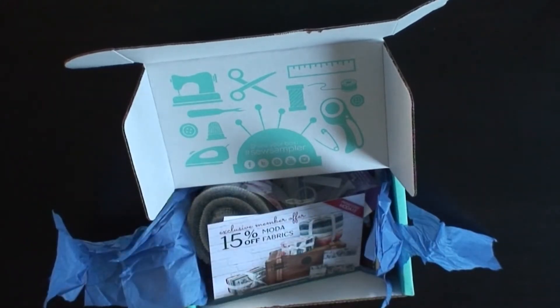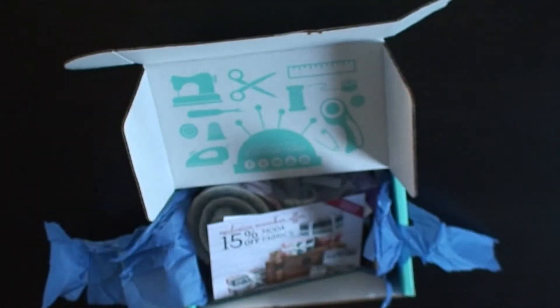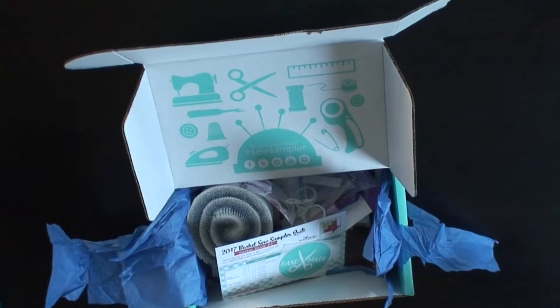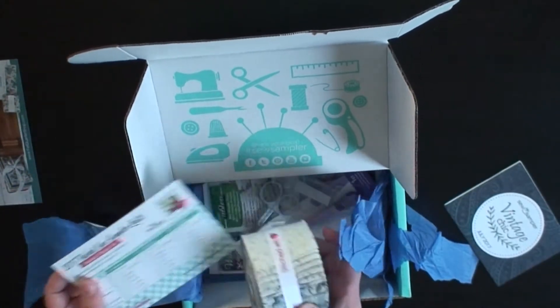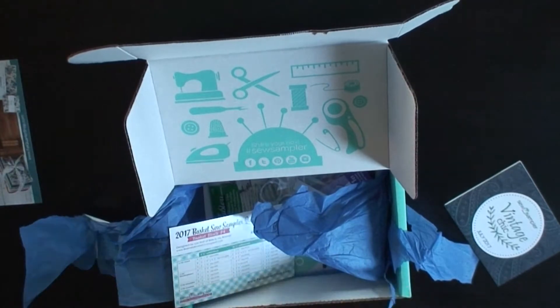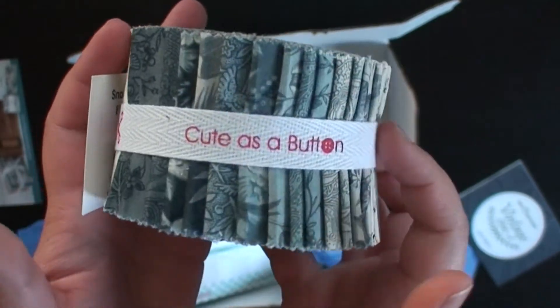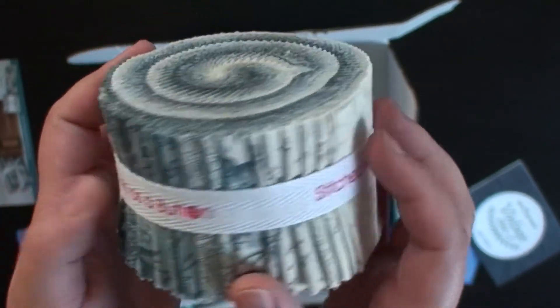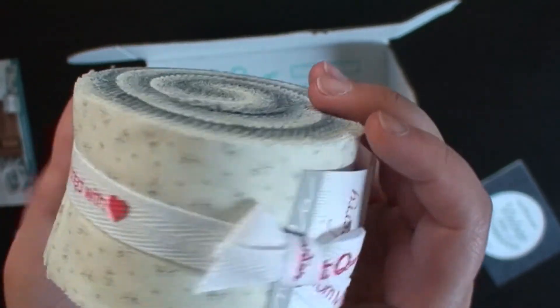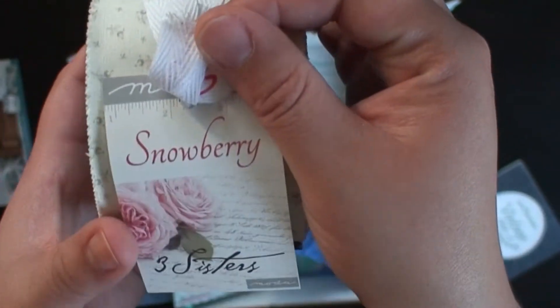Vintage chic. Oh guys, the fabric is cute. It's kind of being washed out because of the lighting, but it's really cute. And it is Snowberry by Three Sisters for Moda.